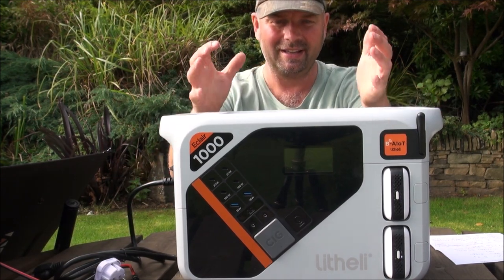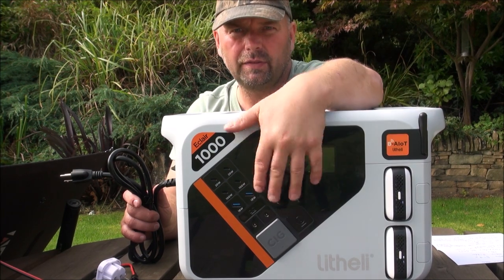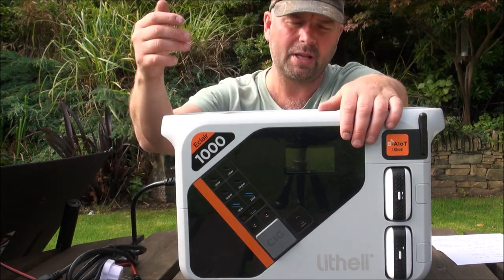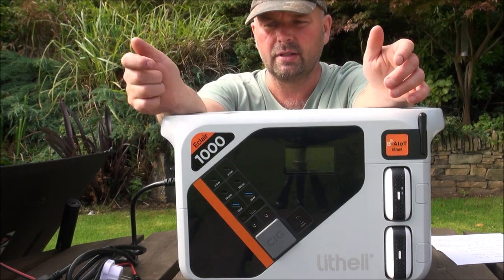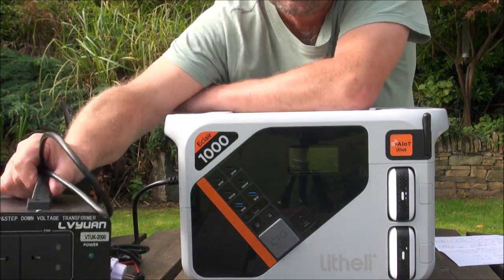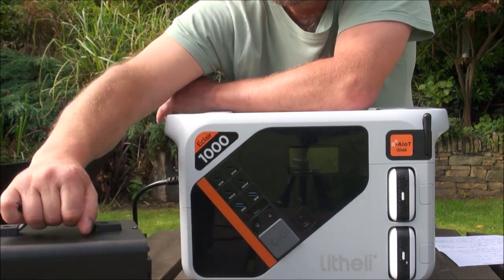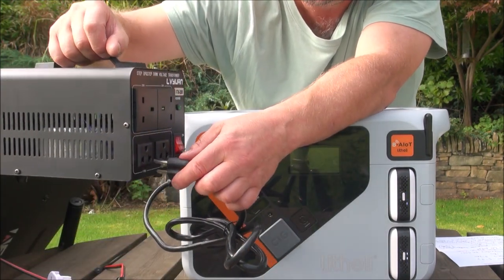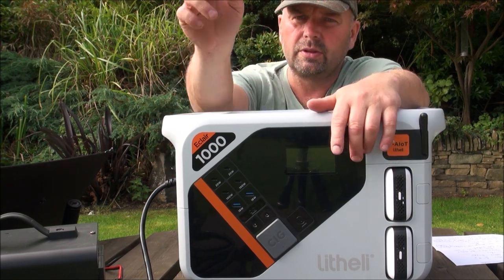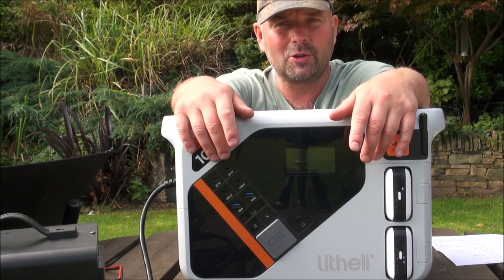The input is 1300 watts, which is a massive kick — it charges ridiculously fast. Unfortunately at present this is only available with US plugs and sockets, but I have step-up/step-down transformers so I can use it here. Using a step-down converter linked in the video description and plugging into a standard UK socket, it steps down from 240 to 110 volts, feeds in at 1300 watts, and charges this thing incredibly quickly.